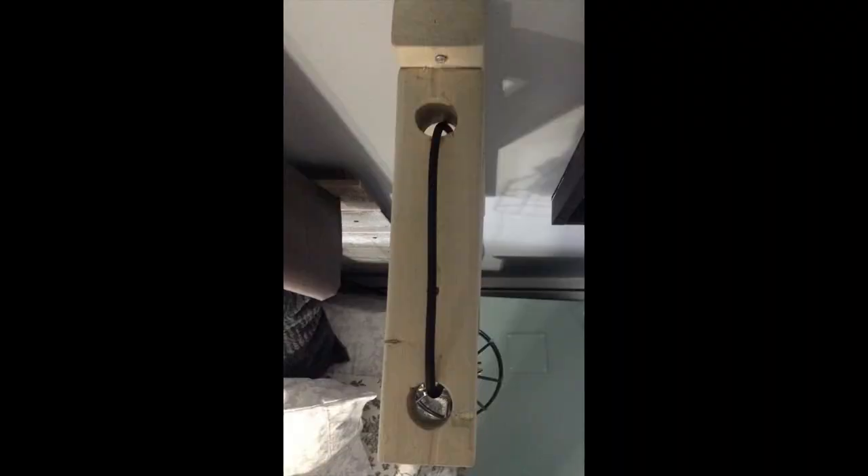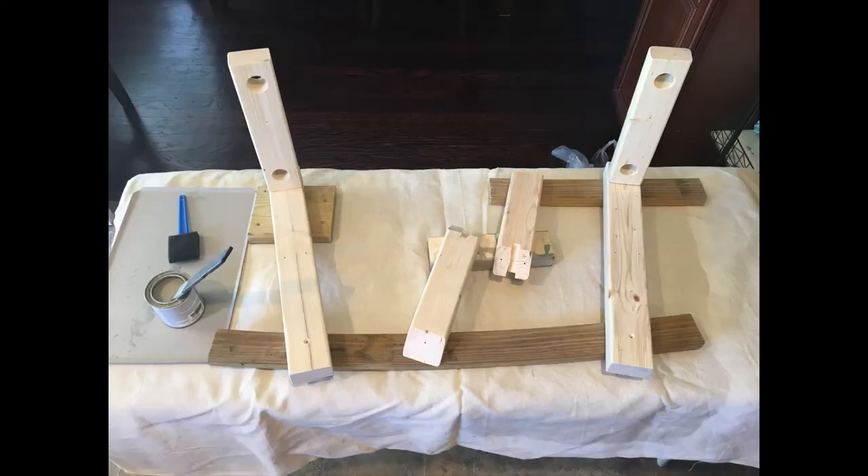Then you take the other 11-inch pieces of wood with the straight cut and drill two holes in them. I used a 1 and 1/8 inch spade bit to make these holes, but it depends on what light kit you purchase and what size plug it has, because you're going to have to put the cord through both holes.